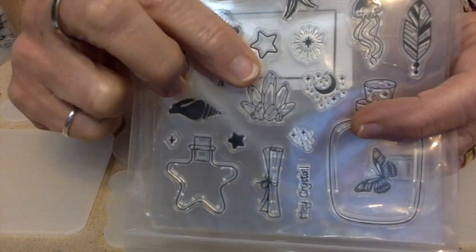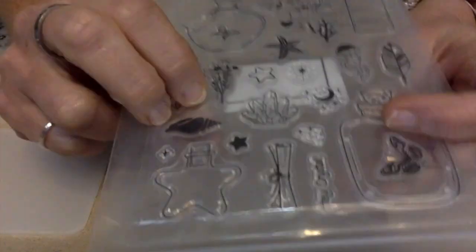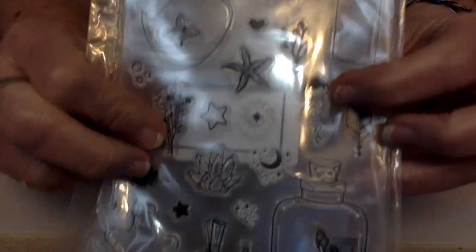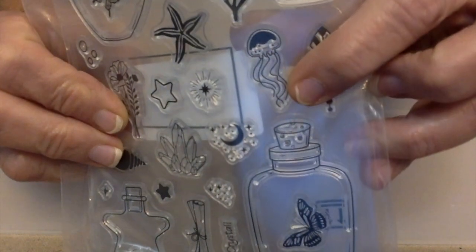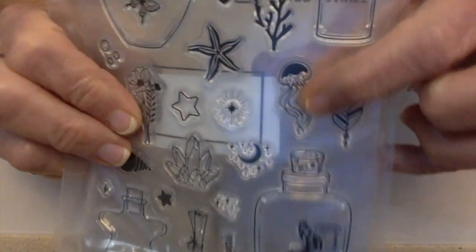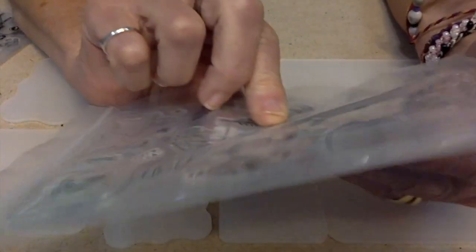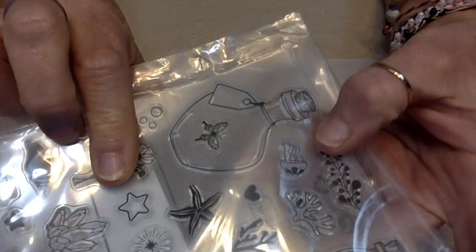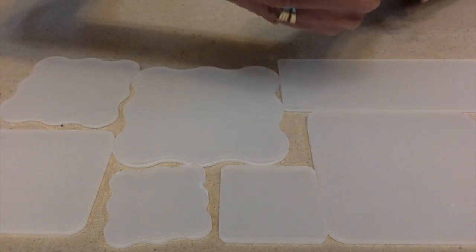We've got crystals, stars, seashells, and some sea life — there's a jellyfish and some coral. There's another little jellyfish too. And then look at this one — we have mermaids.